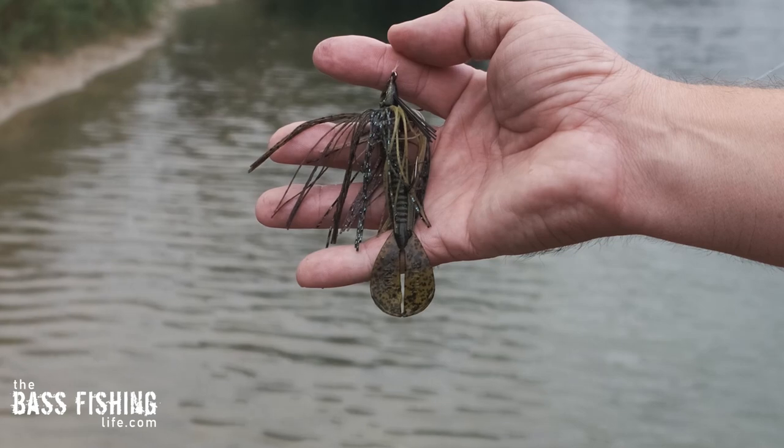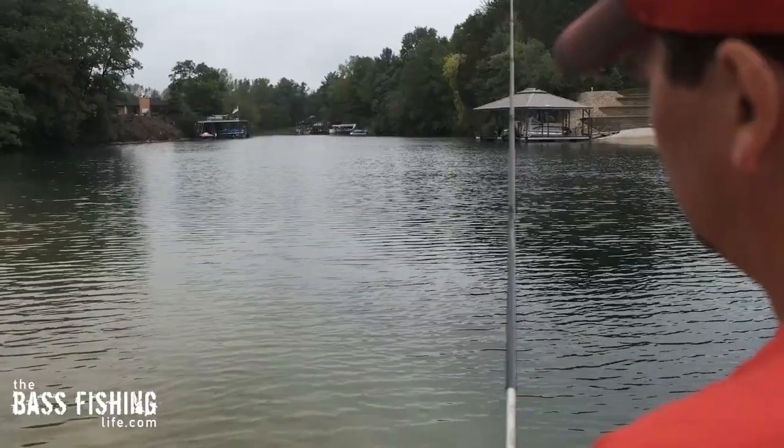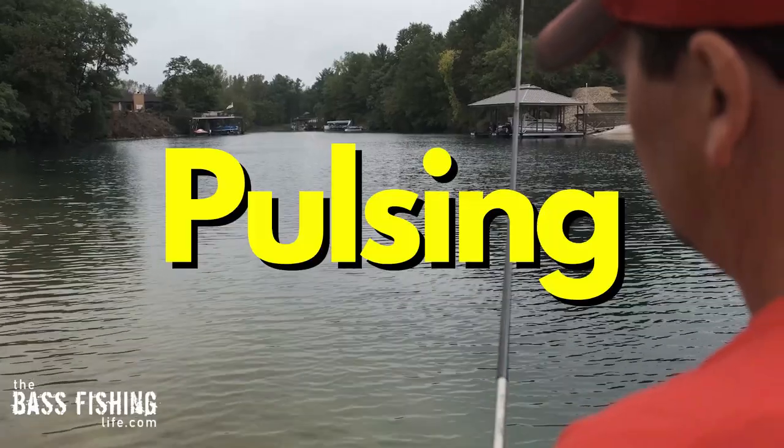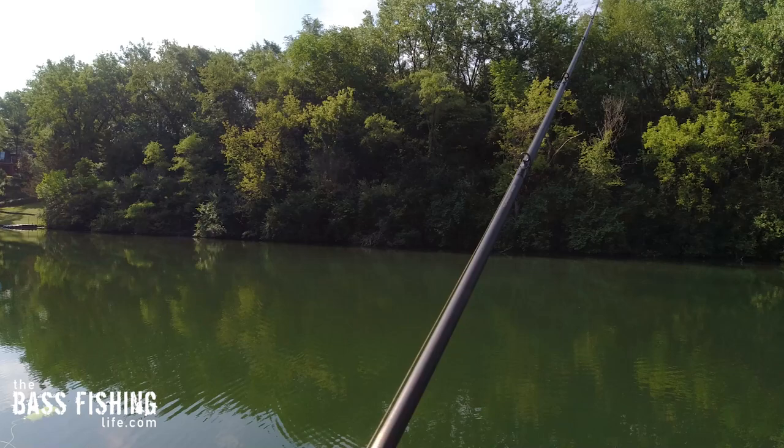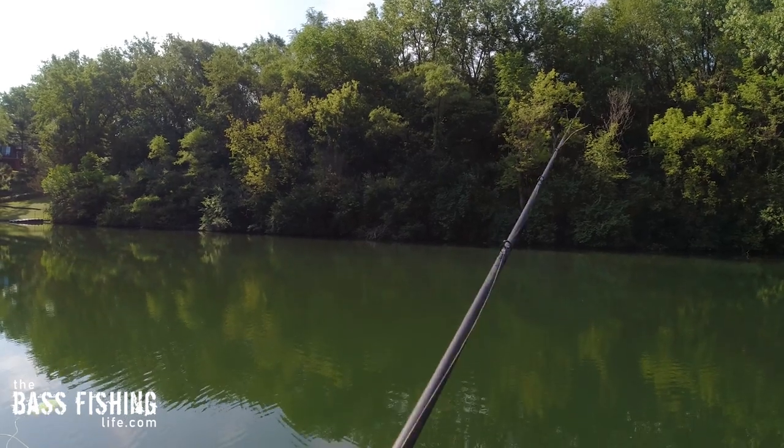I actually wanted to show you the difference between the Alabama Shake and then a standard — what I would call a Tom Monsoor pulsing retrieve. Now a lot of you are familiar with the Alabama Shake but we don't always get to see it under the water.